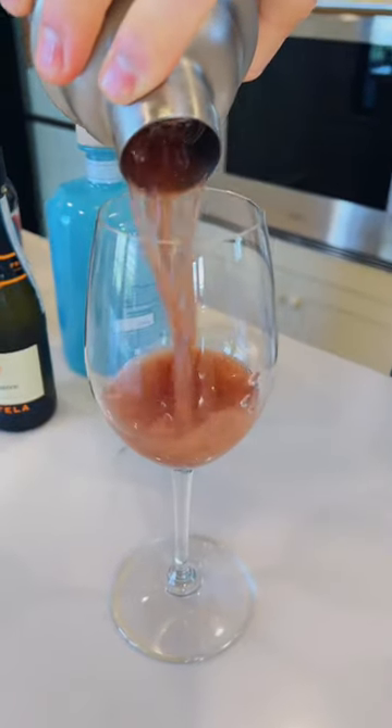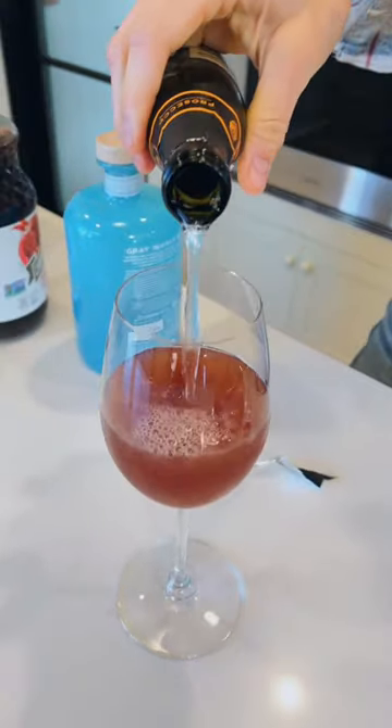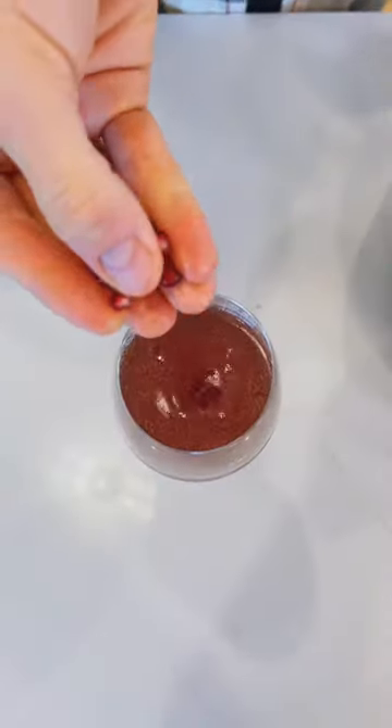Pour it into a serving glass and top it with three ounces of prosecco or sparkling wine. Garnish with some pomegranate seeds. A simple but perfect Thanksgiving cocktail — your guests are gonna love it.